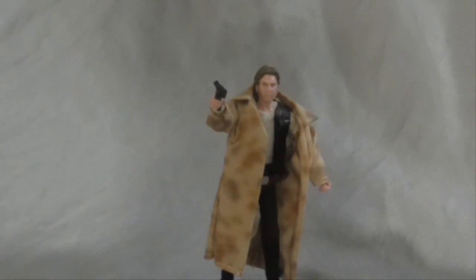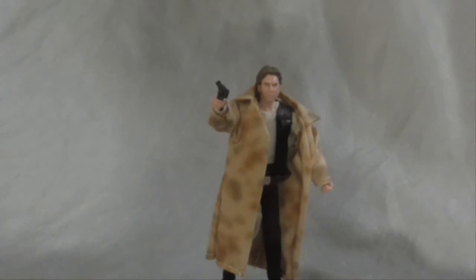So that was the Han Solo Endor figure. I'm not sure how much longer I'm going to be reviewing at this area — I might change to my Logitech webcam where I do my Let's Plays. Speaking of Let's Plays, please check out Brando Player, my main channel.